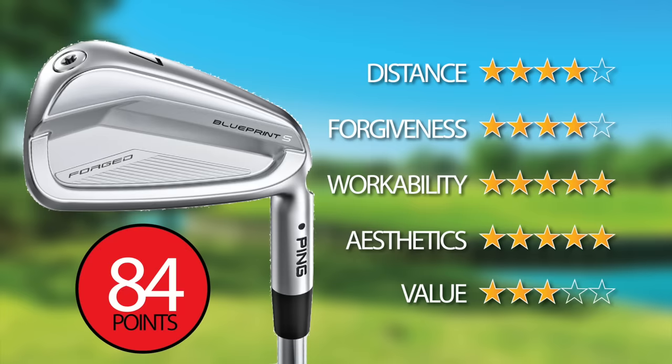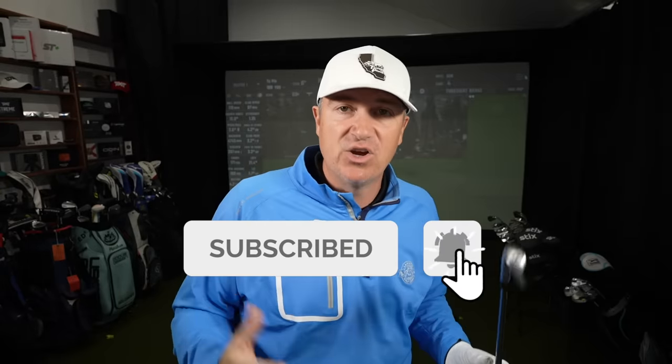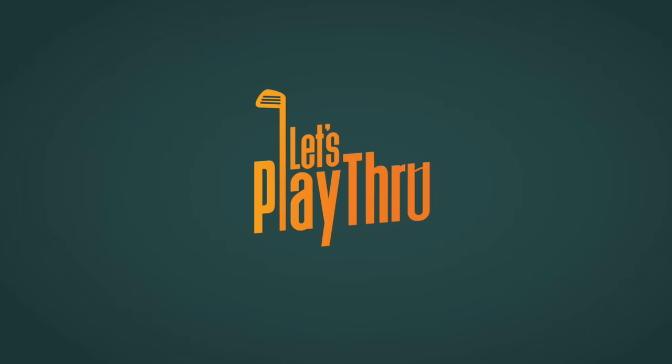All in all, I absolutely loved these irons. I can't game them myself because I don't hit them far enough, but I sure wish I could, and I'd love to try them in the power spec option. These are very, very strong contenders for players' irons of the year. I hope you enjoyed this review, and I'll see you in another edition of Let's Play Through.